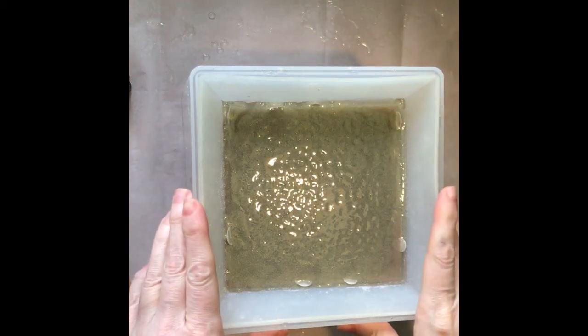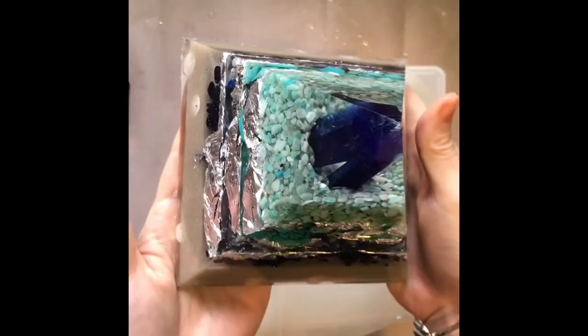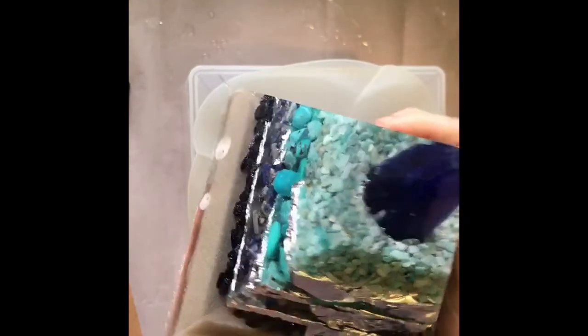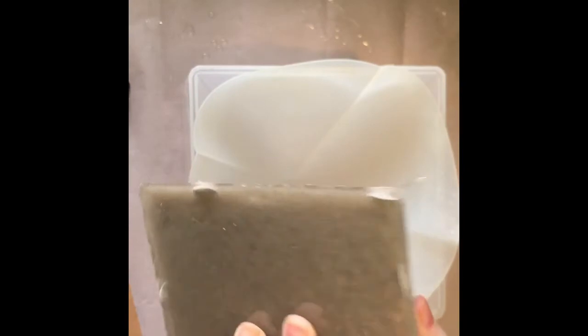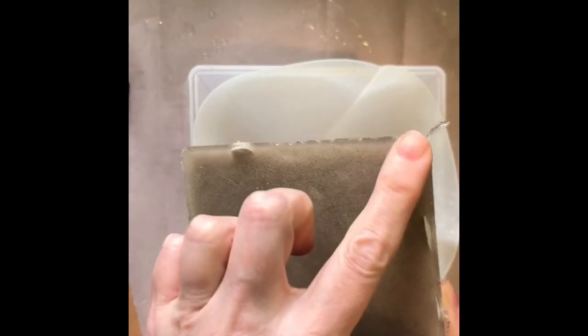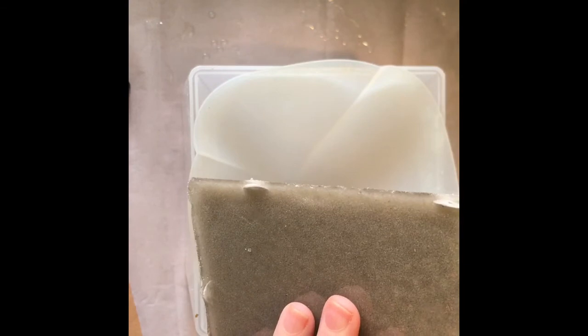It's the next morning and I'm ready to demold our project. I'm pulling out the silicone part of it and just going to peel it off. It's really easy to demold, and we have a nice finished product. You can see how the silver leafing overhangs. Now it's time to sand the bottom edge of this — it's pretty rugged and sharp, so I need to sand it down and we'll add some feet to it.